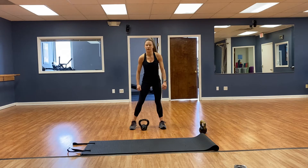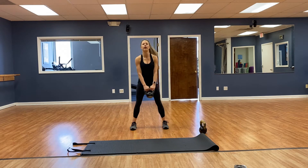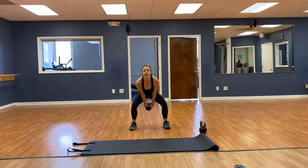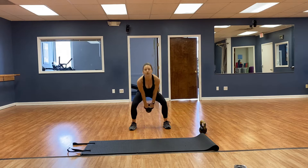And our kettlebell swings — going for 12. Toes pointed forward, squat swing — 1, 2, 3, 4, 5, 6, 7, 8, 9, 10, 11, 12.